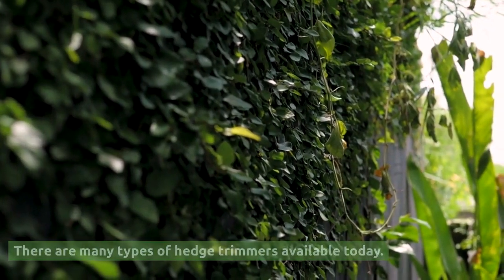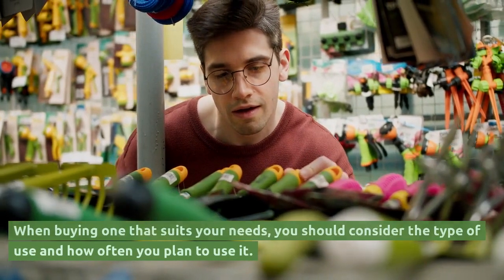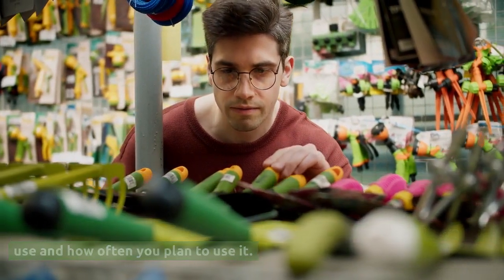There are many types of hedge trimmers available today. When buying one that suits your needs, you should consider the type of use and how often you plan to use it.